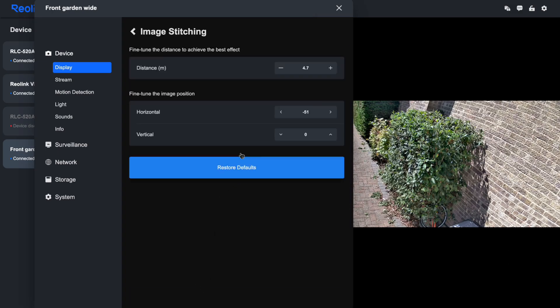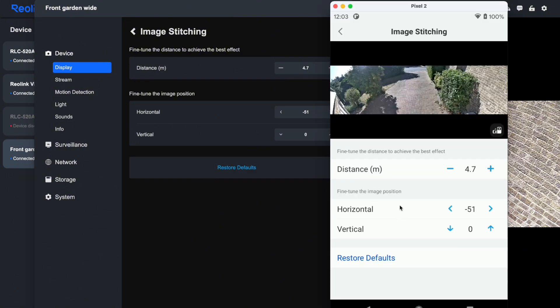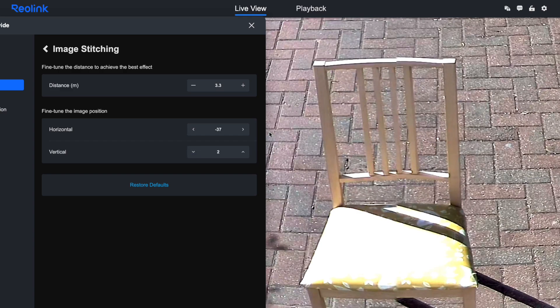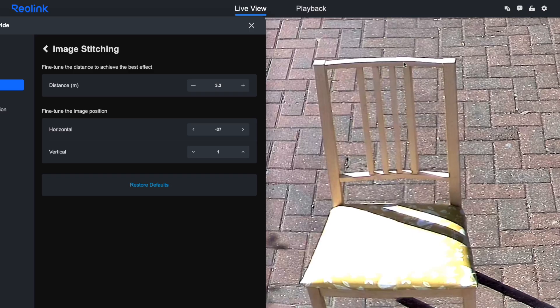The stitching settings are particularly worth exploring. You can adjust the overlap between the two camera images, change the blending algorithm, and even manually tweak the alignment if things look slightly off. When I first set up the camera there was a noticeable misalignment making the join line quite obvious, but after spending a few minutes in the app adjusting these settings I got to a point where you really have to look for the seam to notice it.